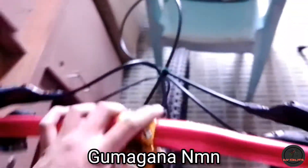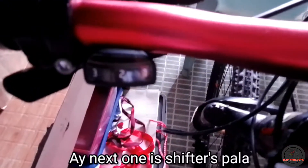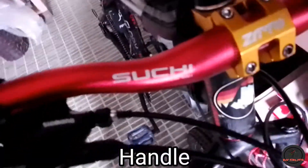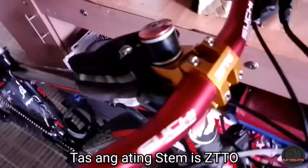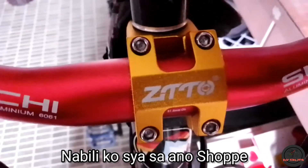So gumagana naman. Let's start with our shifters — the next one is shifters, naka 3x8 speed tayo. Ang handlebar natin is Suchi aluminum, 31.8mm aluminum.